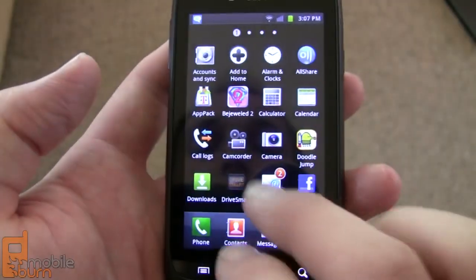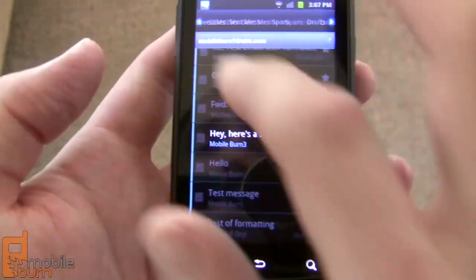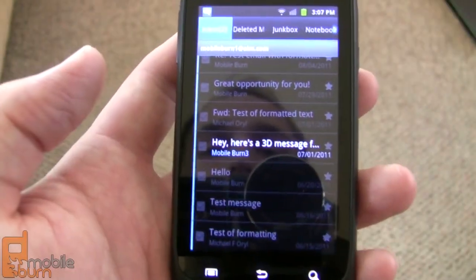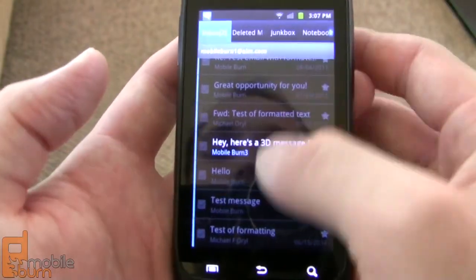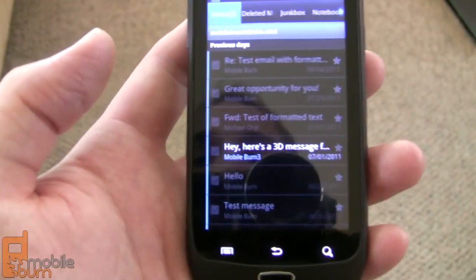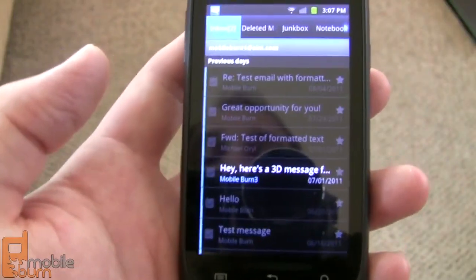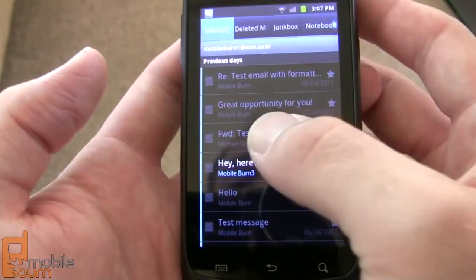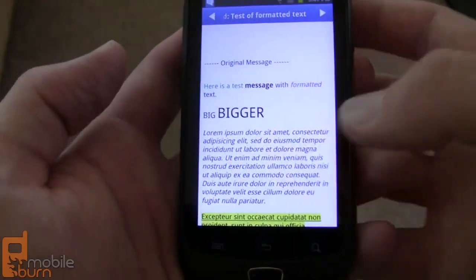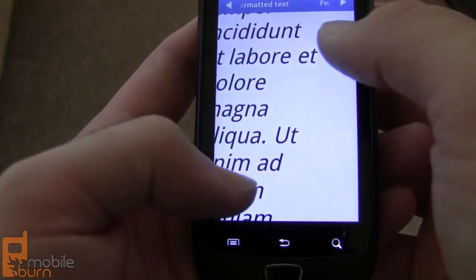Looking at the email application, there are some slight modifications. You can access all of your folders and labels right from the top via tabs, which is pretty convenient. It has multiple message management, and if you have multiple accounts set up on the phone, you can access them all in one universal inbox. It also supports formatted text with different fonts and colors, and pinch to zoom.